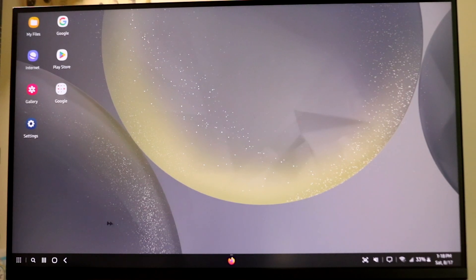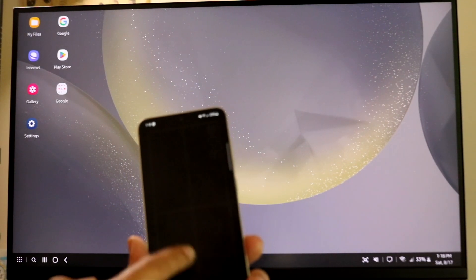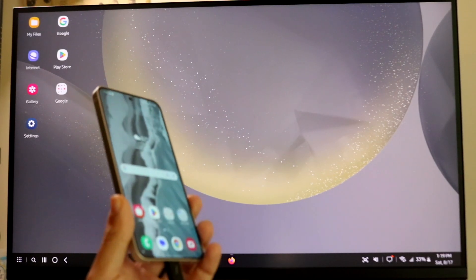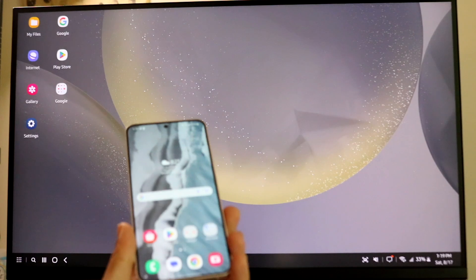You can use the DeX desktop however you want. You can also use your Samsung phone separately at the same time. If you're still on the touchpad panel, just swipe up to come out of it. If you have a wireless mouse or a keyboard set up with your screen, you can use those instead of using your phone as the touchpad.